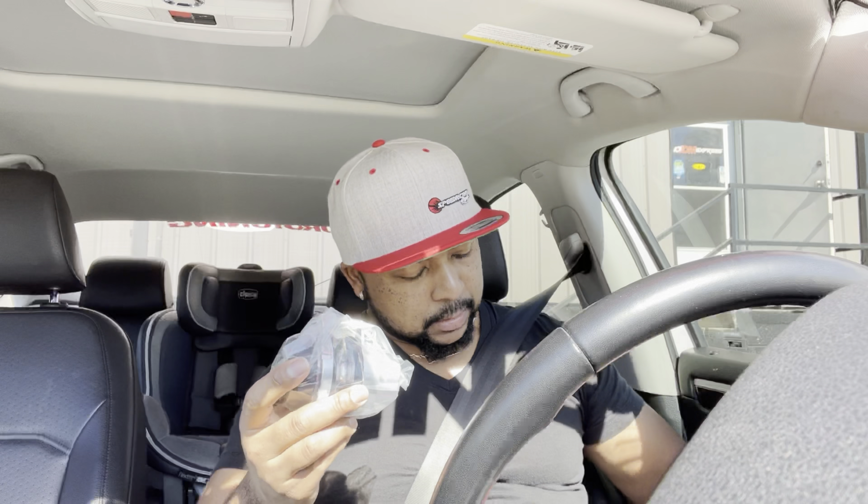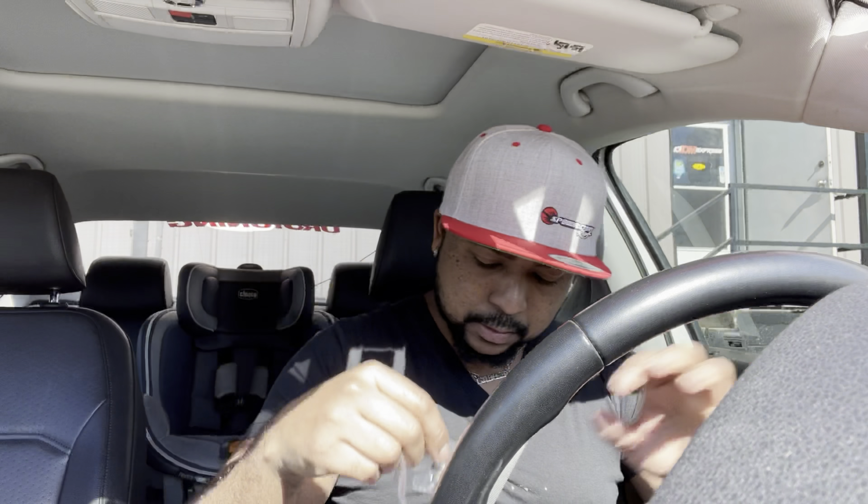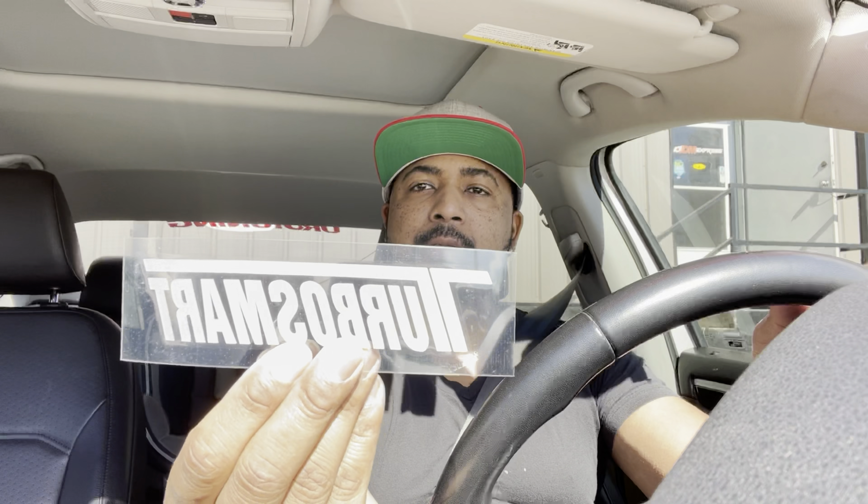I decided to go with the Turbosmart instead of Tial — nothing wrong with Tial, I've used it before, I just prefer Turbosmart; they make really good stuff. The BOV has a nipple port, one set screw block-off plug, and a cool little Turbosmart sticker. I'm now heading over to my builder — well, not his house, he's at someone else's place doing the build — to drop off the wrist pins.